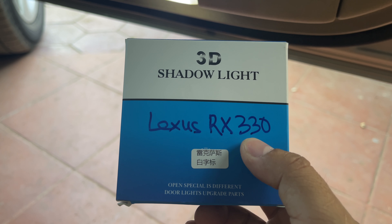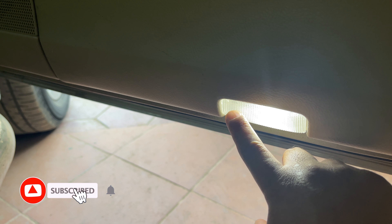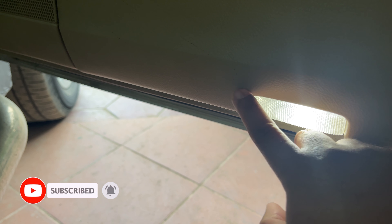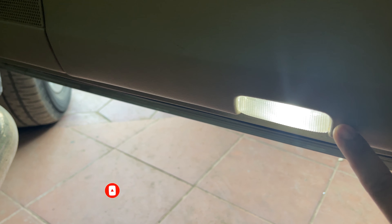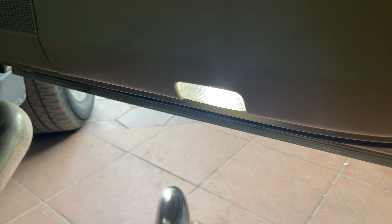So without further delay, let's get started. Remember, with this method you don't have to modify anything, remove anything, or drill any holes. You just replace the original housing with the new housing in this box. So let me remove the old housings first.